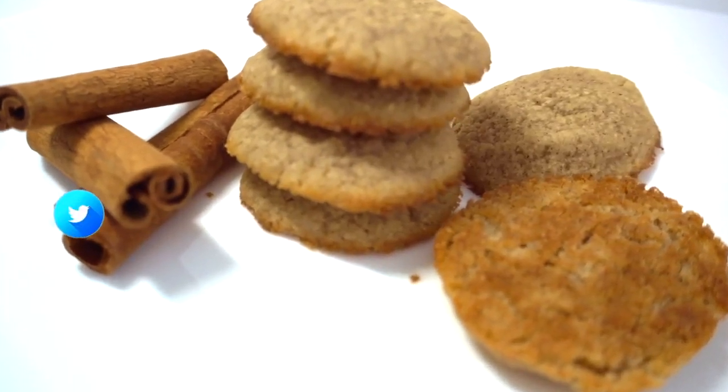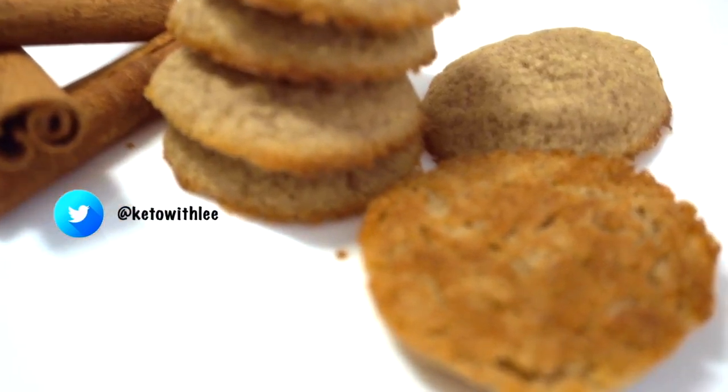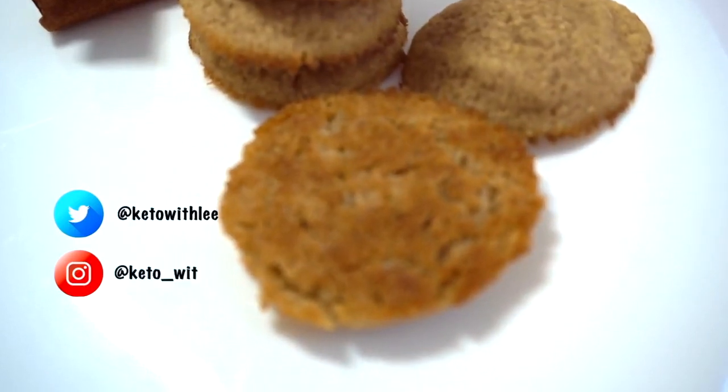Hey guys, welcome to Keto with Lee, your low-carb lifestyle channel. I am your host Sonia Lee and today we are making cinnamon spritz cookies.